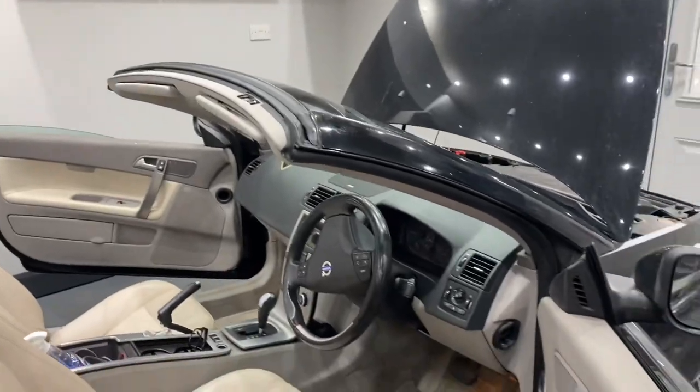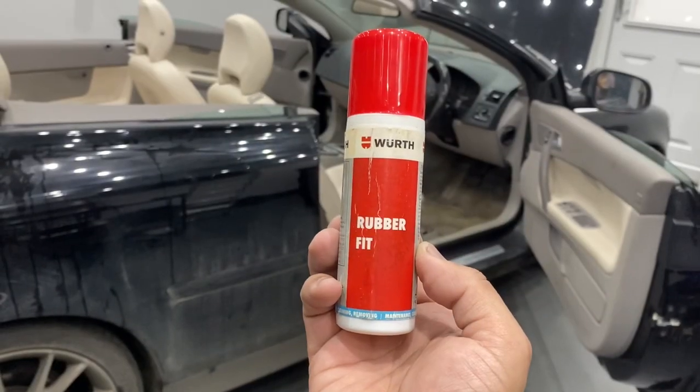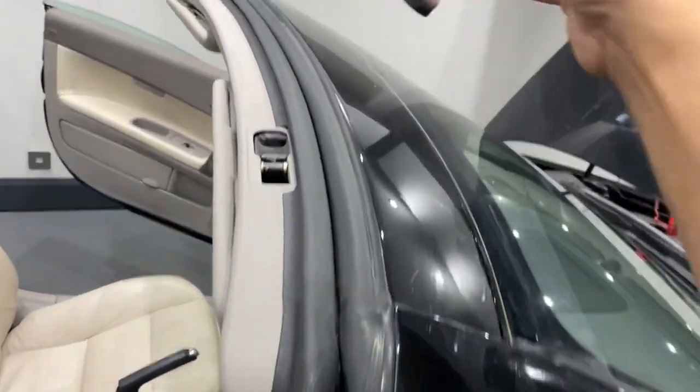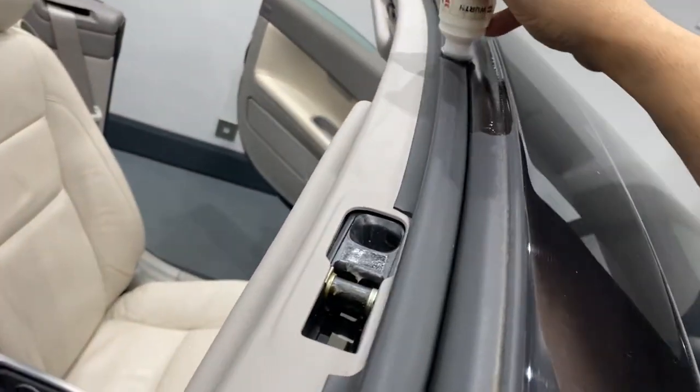Now we'll move on to lubricating the seals. To lubricate the seals we're going to use something called Worth Rubber Fit. There are a lot of products on the market but this is something we like — it's really easy to just squeeze it down and lubricate all the rubbers.